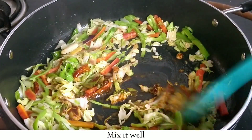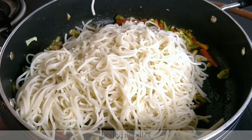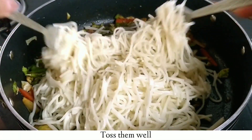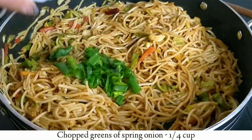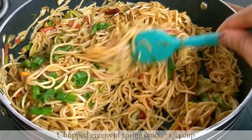We will mix this well. Now I will add our boiled noodles and toss them so that the veggies and noodles come together nicely. I will add every portion. This is totally optional but it gives a good taste.